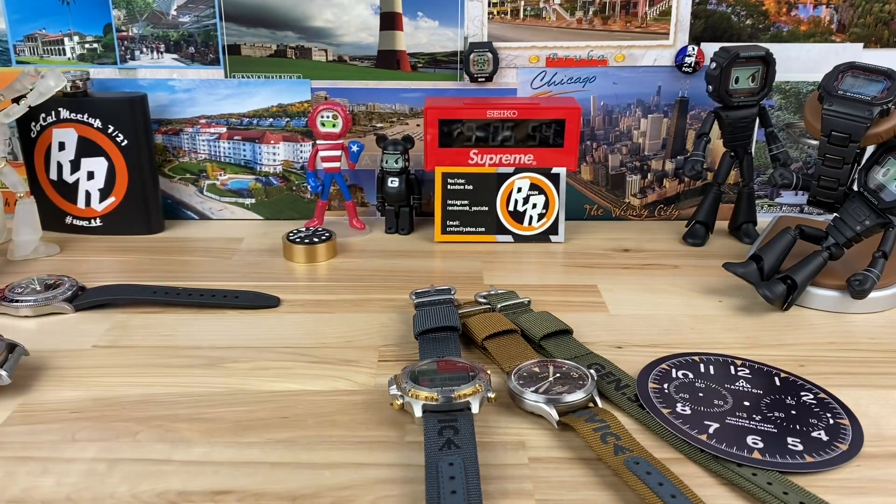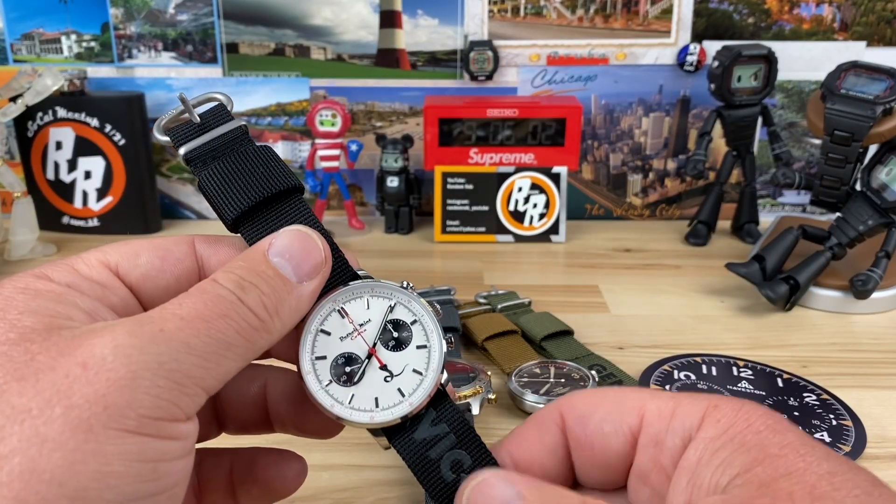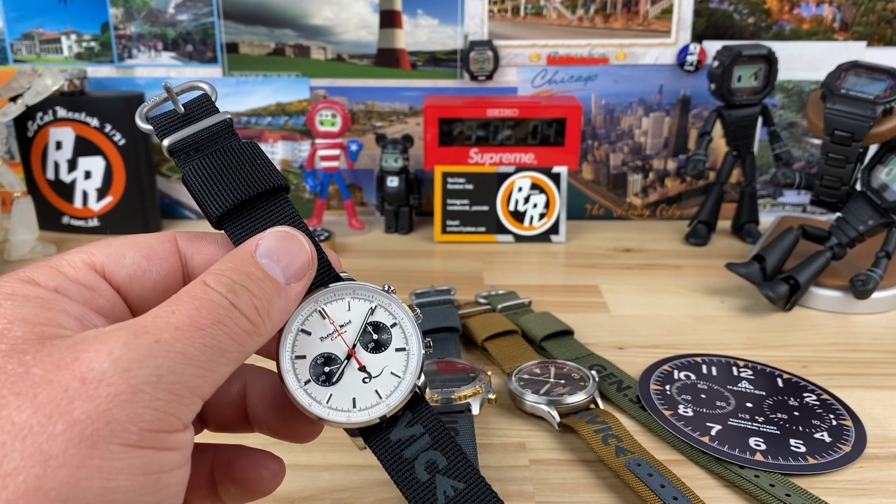Definitely check out Haviston if you already haven't — they're kind of a reputable place for straps and accessories. Definitely check them out. Alright guys, thanks for watching — I'll catch you on the next vid.